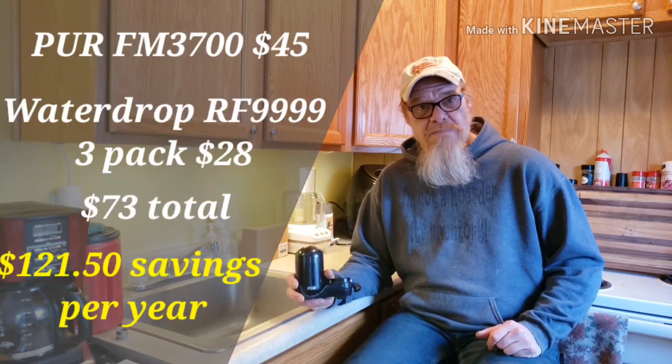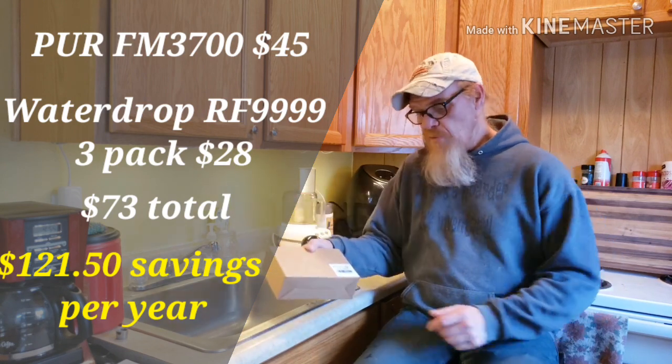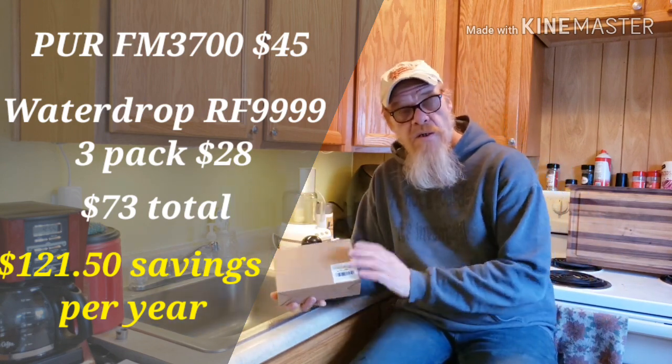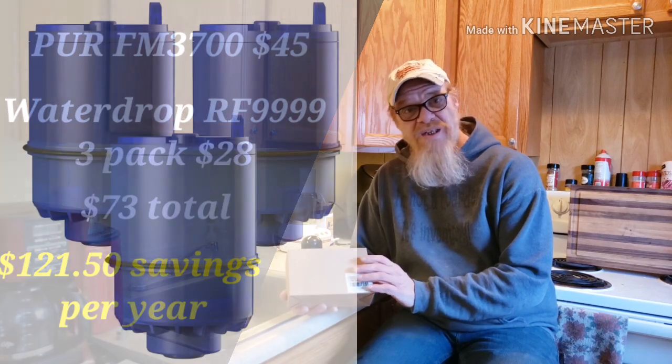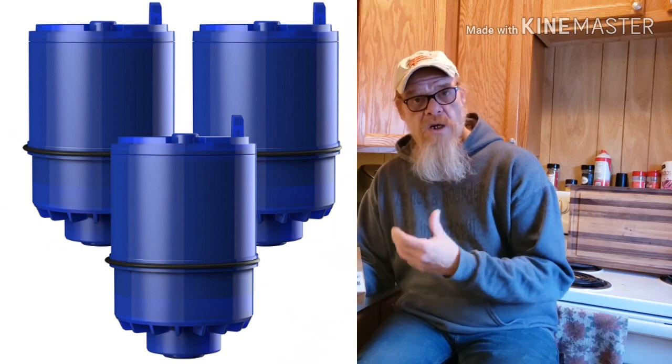This pure water filter unit is about $40 on Amazon. I ended up buying a three-pack of Water Drop Pure replacement filters, which is $28 for a three-pack. They're supposed to last for about a hundred gallons or three months.